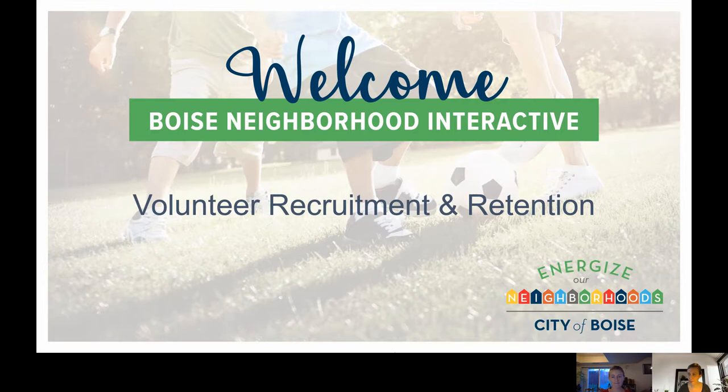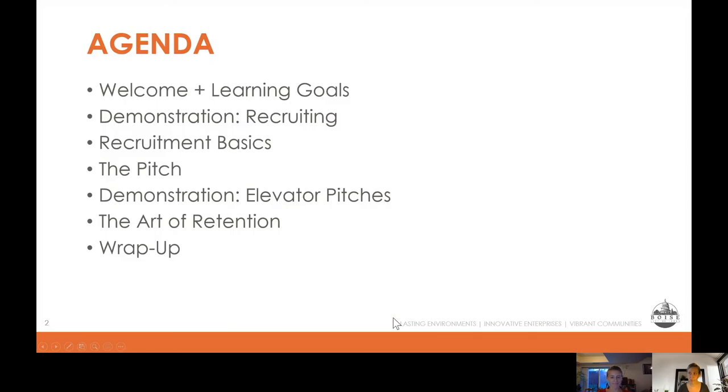We're going to dive right in. We'll cover our learning goals quickly and then go through some demonstrations. The first demonstration will be about recruiting — talking about how we can recruit people to do things for us. Then we'll cover what we call the pitch: talking to people about your organization or making a specific request. We'll do some demonstrations of that, then talk a little bit about retention — how to keep people involved long term. Then we'll wrap up with some questions.